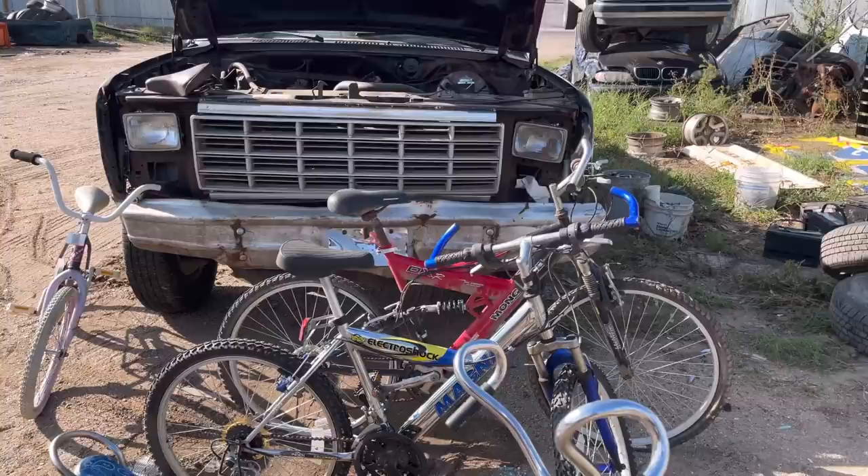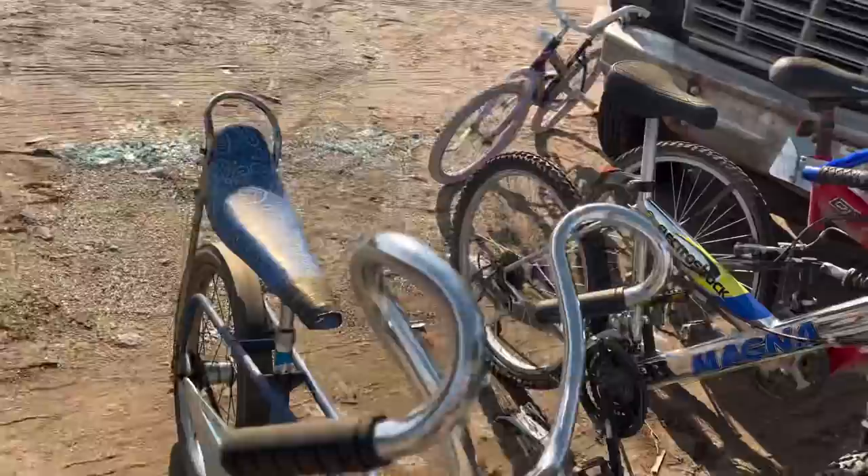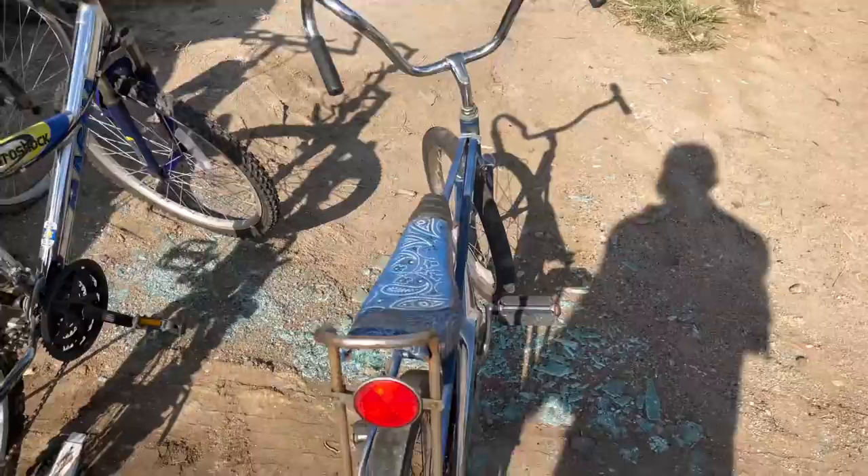Just got some cool stuff - well, one cool thing anyway. There are other bicycles I'll probably throw on Facebook Marketplace for cheap and see if somebody wants to grab them. But this is the main one I like - old BuzzBike Eliminator, made by Western Flyer. Check out the Ram Horn handlebars. You don't see those very often. They're a tiny bit bent - this one here is bent in about a quarter inch, maybe half inch.